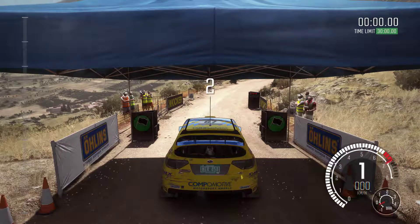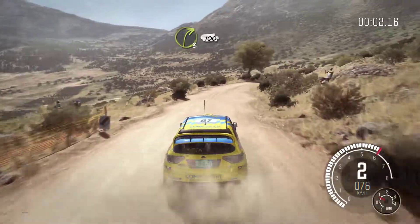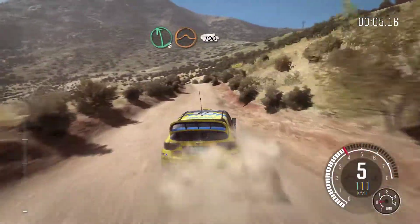4, 3, 2, 1, go. Right 3 continues for 100. That's 6, over jump maybe, 100.